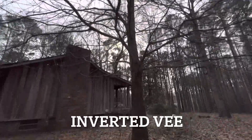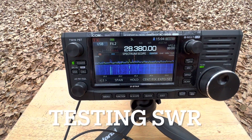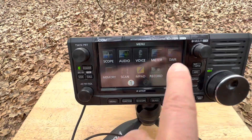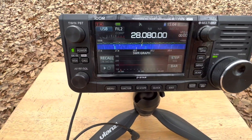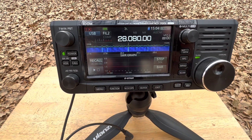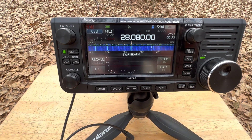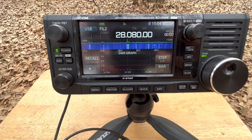The IC-705 has a really neat SWR test function. If I hit Menu, SWR, and then Reset it, every time I key down it keeps the power low and it graphs the SWR. So let's see what we get right out of the gate.